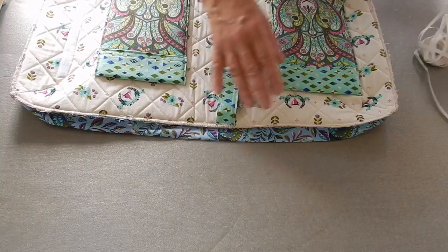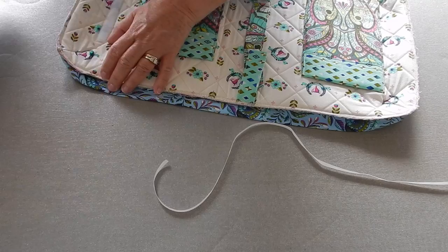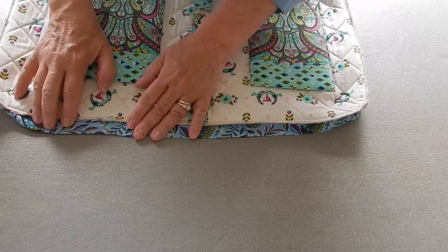I'm going to take my fusible and lay it as close to the edge as I can. Actually, I think I'll first press this a little bit just so that I've got that nice crisp edge. I'm going to go around and just press it first — just a quick little iron.